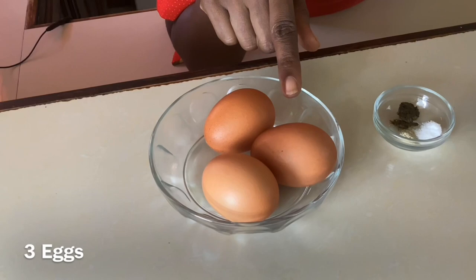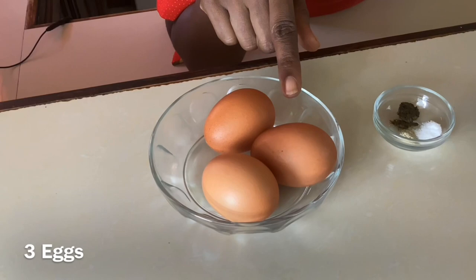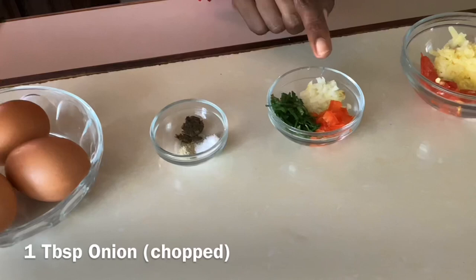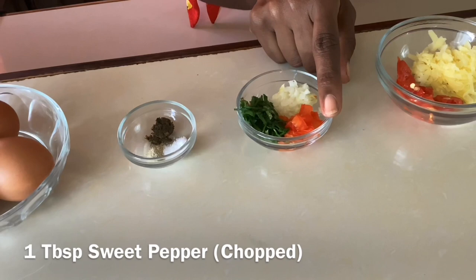Let's go over the ingredients. We have three large brown eggs — if you have white eggs you may use those. We have a quarter teaspoon of Bajan seasoning, a pinch of salt, and a pinch of white pepper. One tablespoon of chopped onion and one tablespoon of chopped sweet pepper — red, or green if that's what you have.